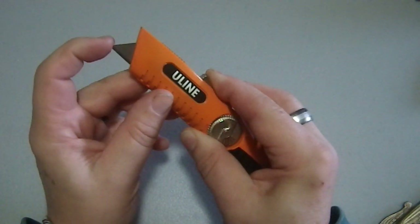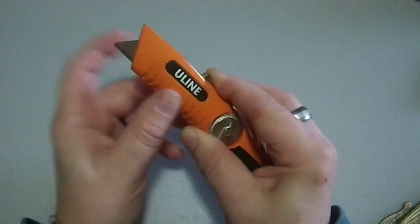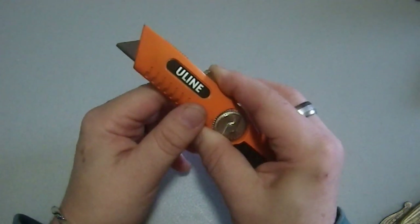This particular one came with safety blades that don't have a tip on them. It's designed to make it less dangerous so that you can't stab yourself or someone else as easily.